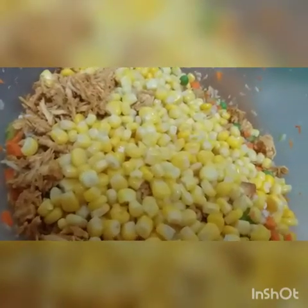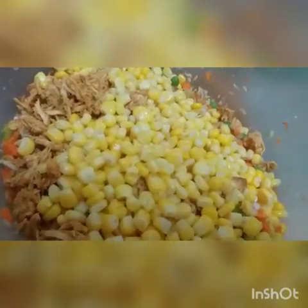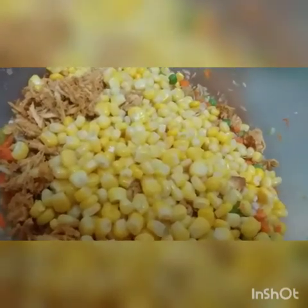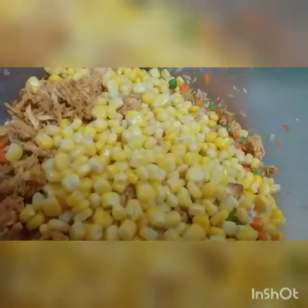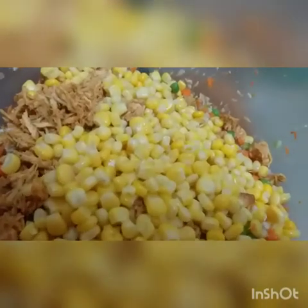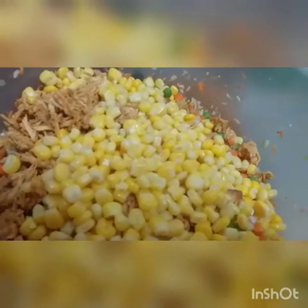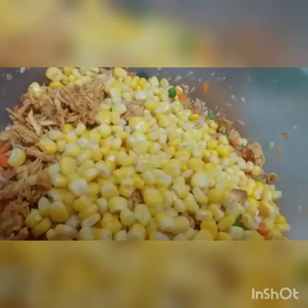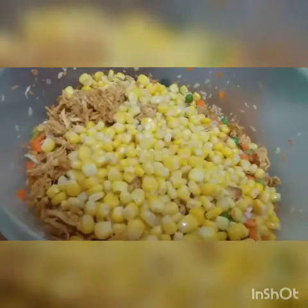These are optional things — if you want to add ketchup or vinegar, it's completely optional. You can also add onions and boiled potatoes. There are different types of options you can use, including minced meat, cheese, soya chunks, and paneer — so many things you can use here.